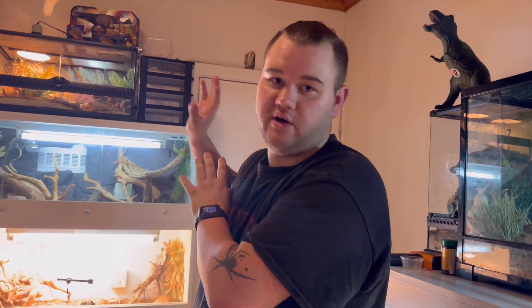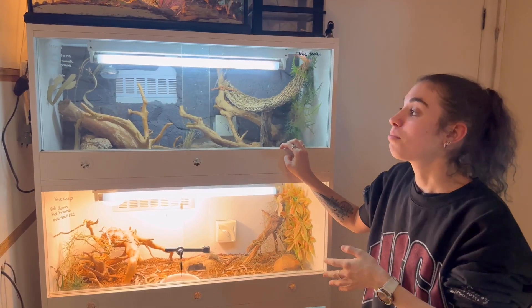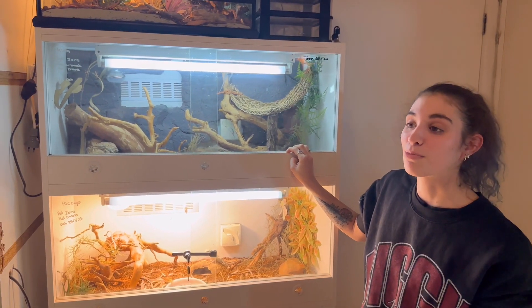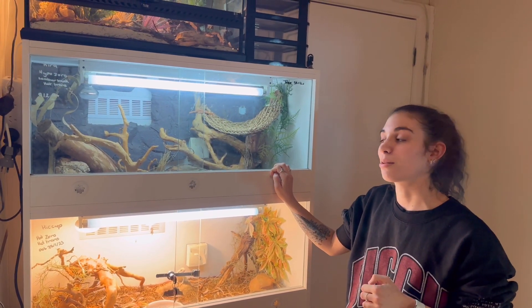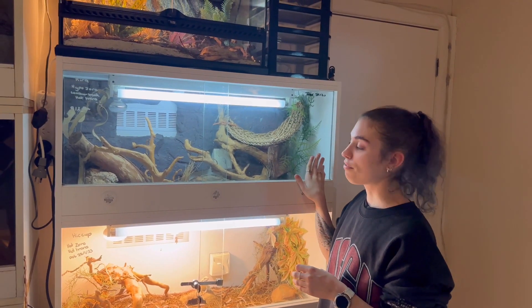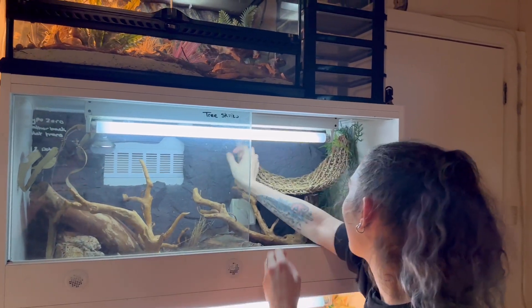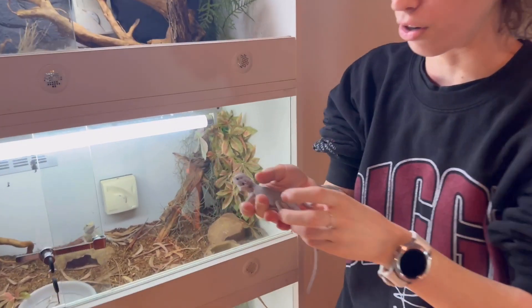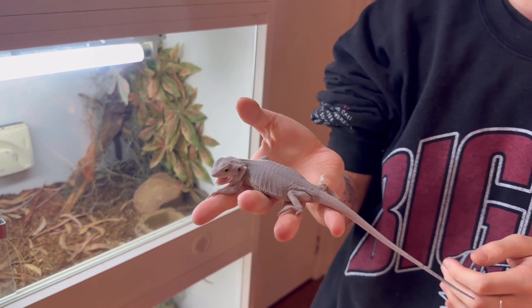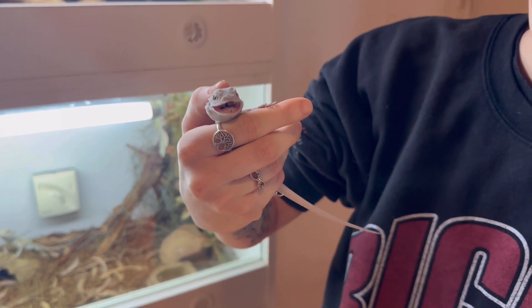Now I'll hand it over to Jadz and she can discuss our Bearded Dragon Wall. In the top tank we've got Kira, who's my Hypo Zero Leatherback Head Trans — she was my first little girl. Quite a cheeky and schizo little lizard, who's going through her most recent shed, as you can see on her leg. Beautiful girl, little shit — she's almost got your finger. She's had a go at me before.